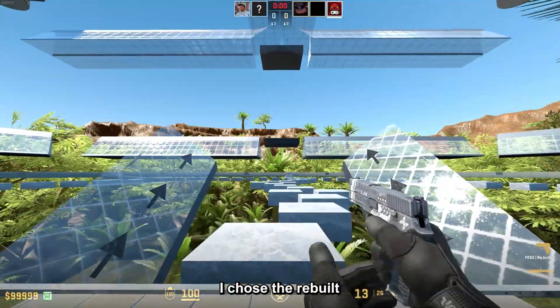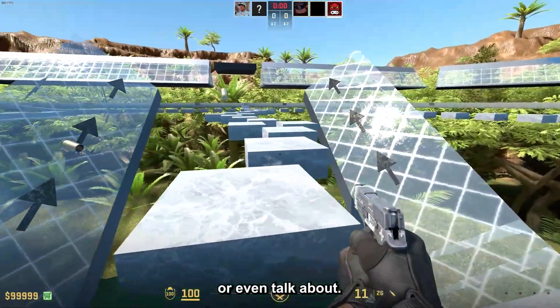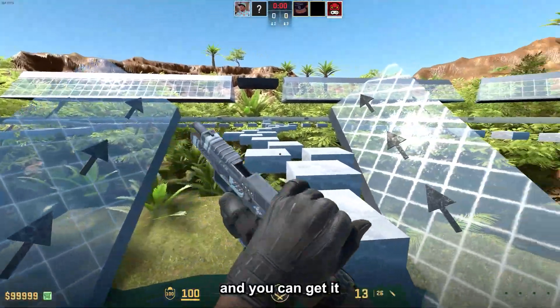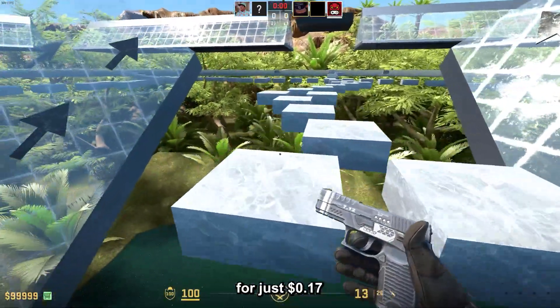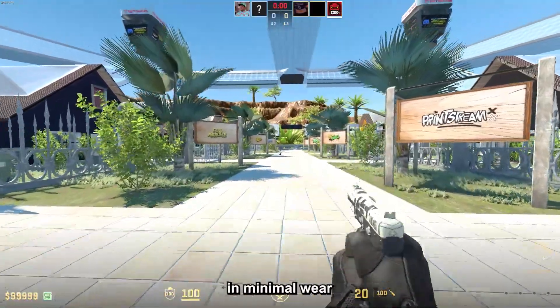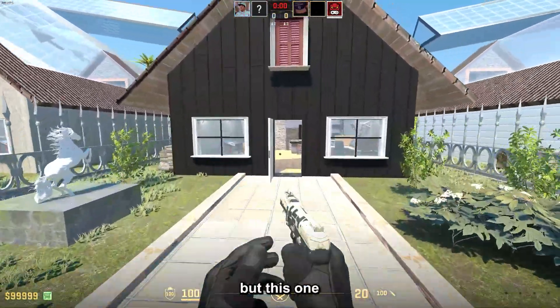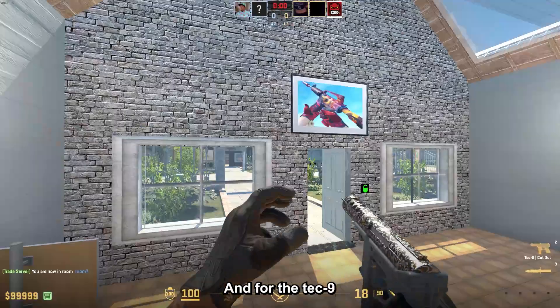For the P250, I chose the Rebuilt, which is a skin that you never ever see anyone use or even talk about, but it's great for this loadout and you can get it in factory new for just 17 cents. For the Five-SeveN, I chose the Kami, and this one in minimal wear for $1 is perfect, unless you go for a certain special pattern of course, but it overall looks really nice.